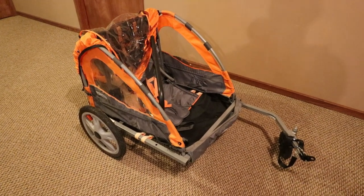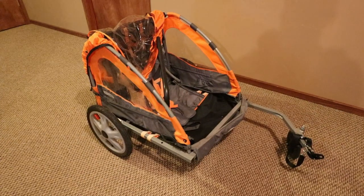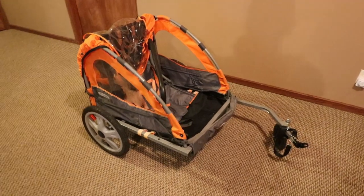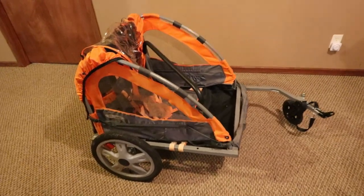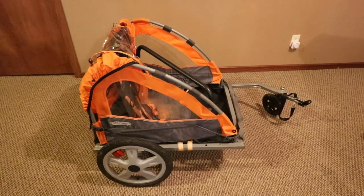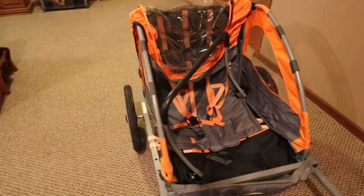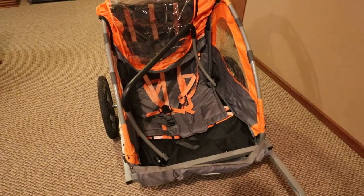Hey guys, back again with another update on my electric hunting bike. I wanted to find a way to transport more gear to the woods to my tree stand. Got on local Facebook Marketplace and found this — an Instep two-seater kids bike trailer — for 30 bucks.